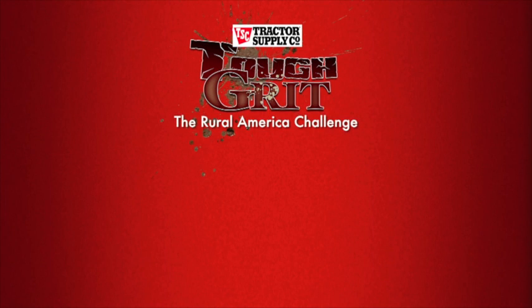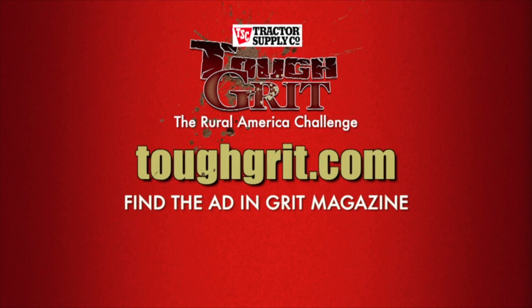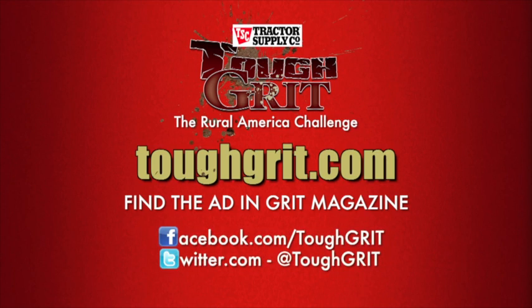To sign up, go to toughgrit.com and click on the 'I can do that' button, or look for the advertisement in Grit Magazine. Don't wait — sign up today. Now you know almost everything you need to know about building a brooder for chicks and a hutch for rabbits. If you'd like to learn more, visit toughgrit.com. I'm Shannon Riley, and I'm Caleb Regan. And if you see us coming, you know you're in Tough Grit.